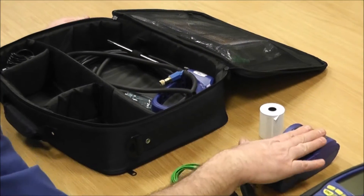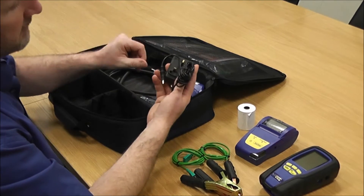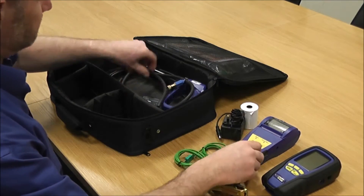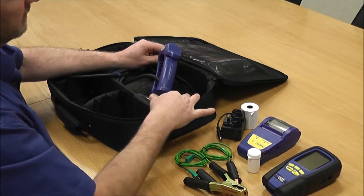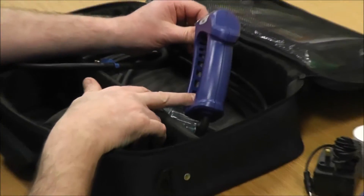You get a spare paper roll plus the one that's already fitted into your printer. You get a mains charger which is for both the printer and the analyzer, a spare filter for the filtration system on your flue probe, and the flue probe itself.